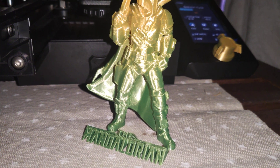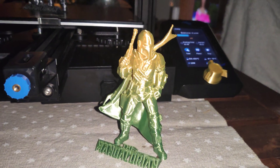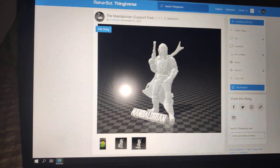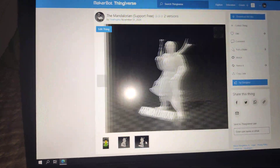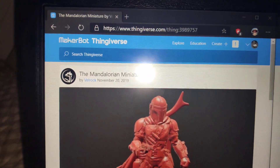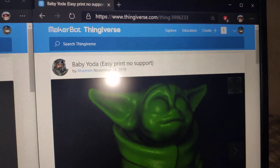This is the Mandalorian. You can 3D print this Mandalorian — I'm going to add the link below. I made two versions: with Baby Yoda and without Baby Yoda. I remixed this model. The Mandalorian I made from the Velrok model and Baby Yoda from the Al Samen model.